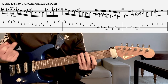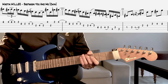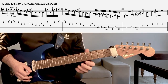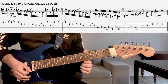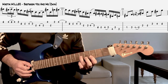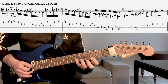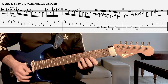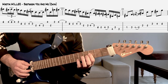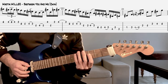Voyez que les liaisons interviennent toujours, ou en tout cas le plus souvent, vers un temps. Le pull-off ou le hammer arrive toujours vers le temps — ça permet d'articuler pas mal au niveau du phrasé. Là aussi on fait un chromatisme sur la corde de ré.